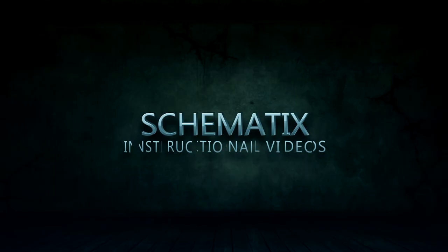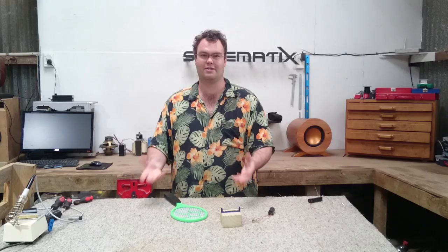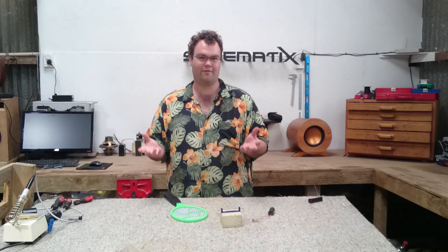In this video, we turn a regular electric fly swat into a 17,000 volt fly swat. This is going to be what I call a Frankenstein project. It's not designed to be particularly aesthetically pleasing or well thought out. It's designed to get back to the basics and just have a bit of fun with a simple electronics project.